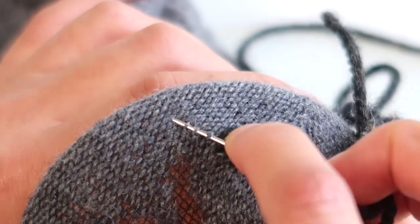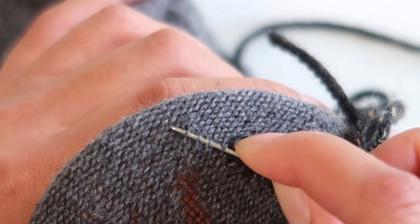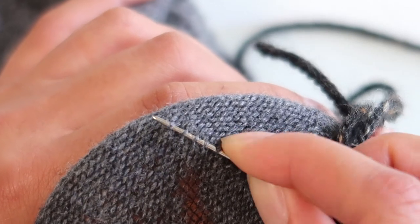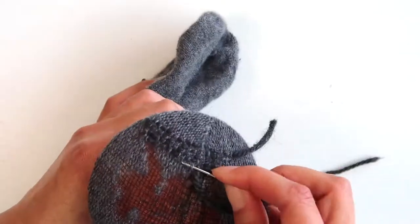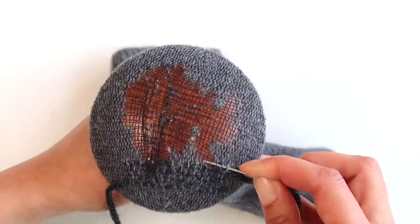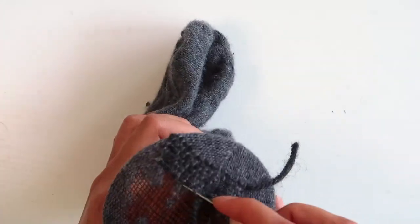If you don't have the nylon and you've just got a big gaping hole, it's fine — you're going to use the same technique. Now you can start to see the mending taking shape. It doesn't make much sense at the beginning, but once you do a few lines you'll start to see how we are recreating these vertical and horizontal lines.